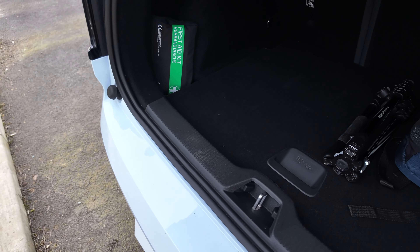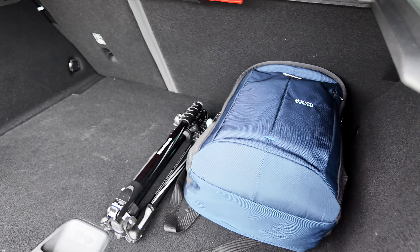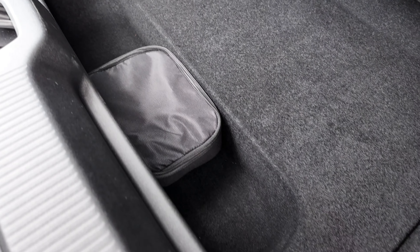You've got your parcel shelf, a false flooring underneath, and a 40-60 split with a good space underneath. Your first aid kit is there, your 12-volt socket, and tie-off points for luggage and carry holders.